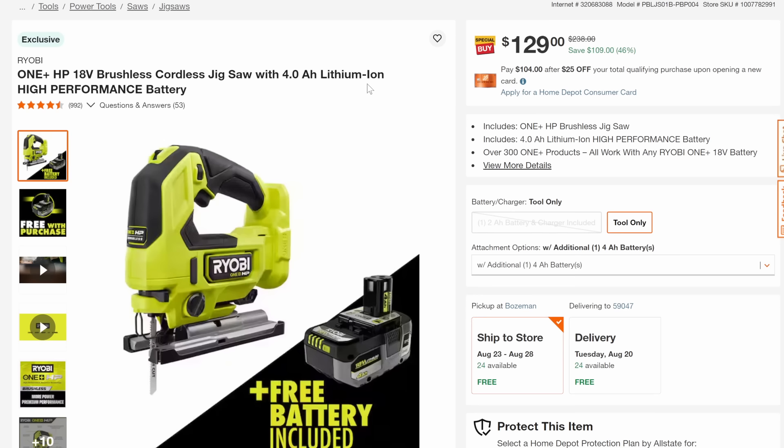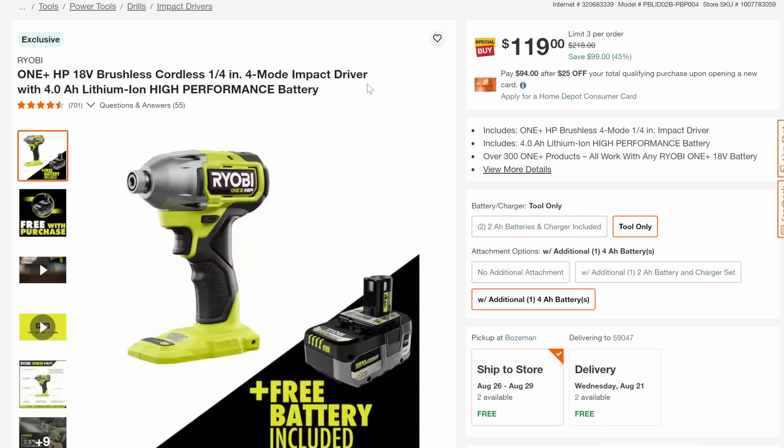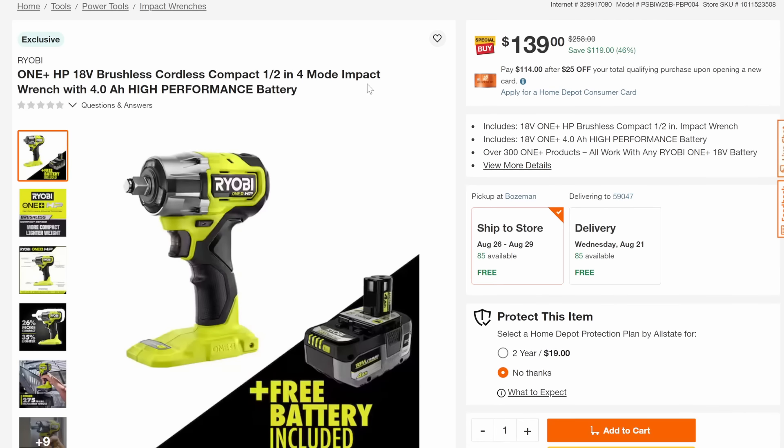Then we've got the brushless jigsaw with a 4-amp-hour battery, 46% off. The brushless cordless 4-mode impact driver with high-performance 4-amp-hour battery for $119. And the high-performance brushless cordless half-inch 4-mode impact wrench with the 4-amp-hour battery, normally $258, 46% off down to $139.